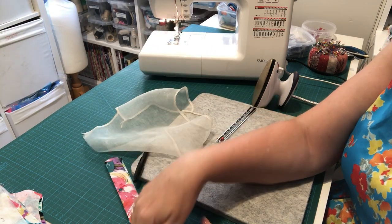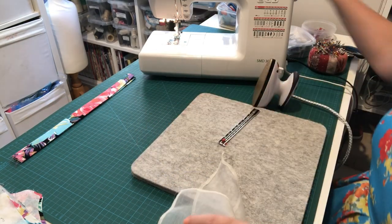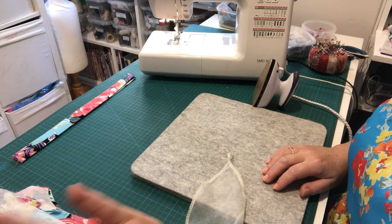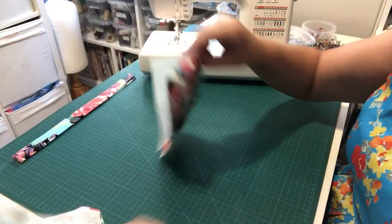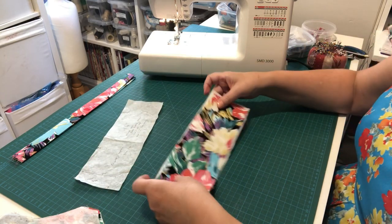Straps are done. Keep them somewhere safe as we need to work on the bodice front. Put tidy things away. The next thing we're going to be working on is our band. The first thing I'm going to work on is the back bodice band.